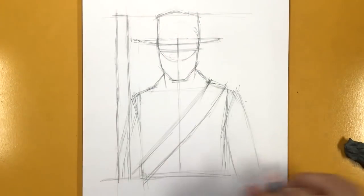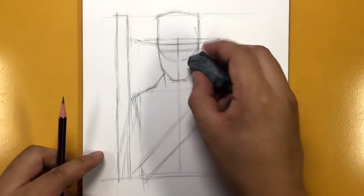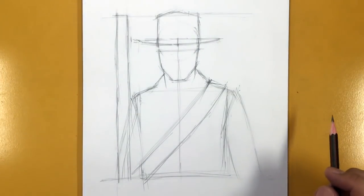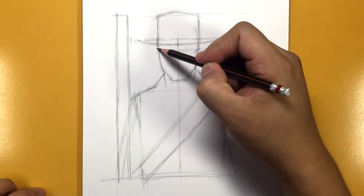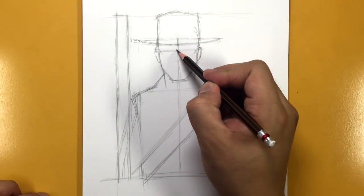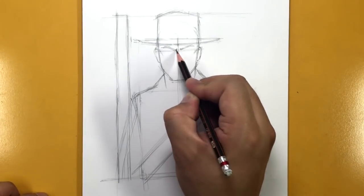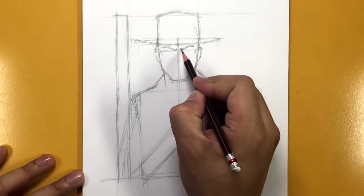I'm going to grab a new pencil and erase the bottom part of the circle, but keep very faintly the center line going down and the eye line going across. He's going to have a little bit of a scowl, like he's squinting. Let's draw the ears first — here's an ear on each side — and then the brow. I'm going to draw rather thick, bushy eyebrows.